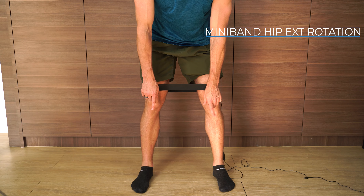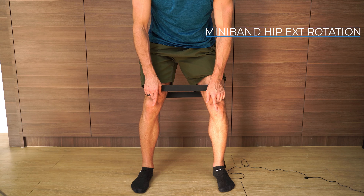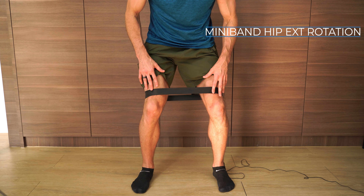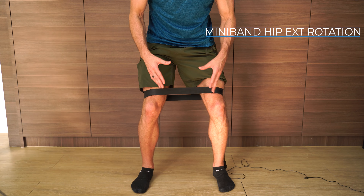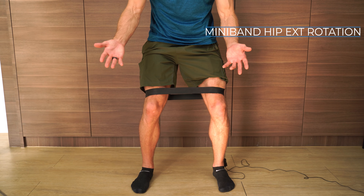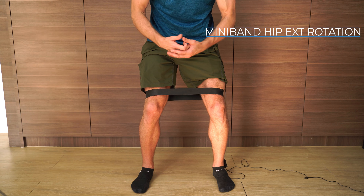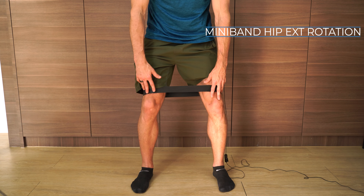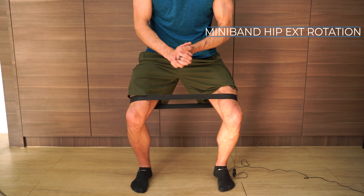One last pointer: I'm doing this without any shoes on. It's better to do it barefoot because shoes alter the mechanics of how your foot works, which alters the mechanics of everything up from your foot. So if you can do this exercise barefoot, do it. If you're in a gym and can't take your shoes off, no problem — but do it without shoes if you can. That's how you do the mini band standing hip external rotation exercise.